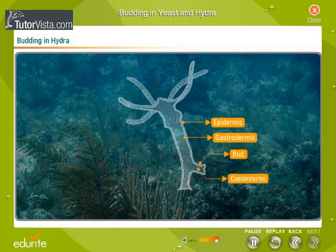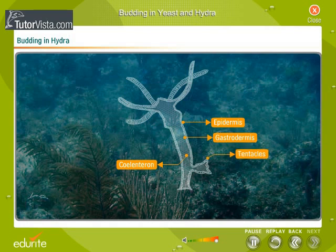Gradually, the enteron extends inside. Tentacles also appear as protrusions, in the center of which the mouth develops. Once the bud attains a certain size, a constriction arises at its base and the little hydra starts feeding. Eventually, the bud pinches off from the parent.